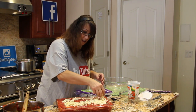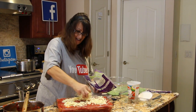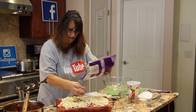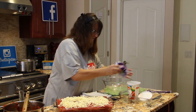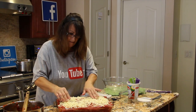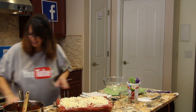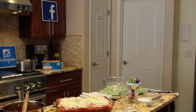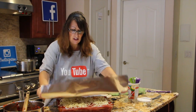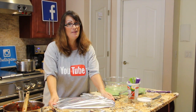This cheesy lasagna — oh my god, it really smells good. Doesn't that look good? So now I'll place some aluminum foil on top and place it in my oven.